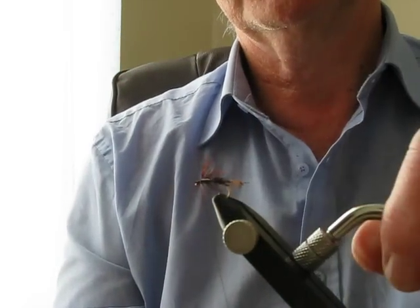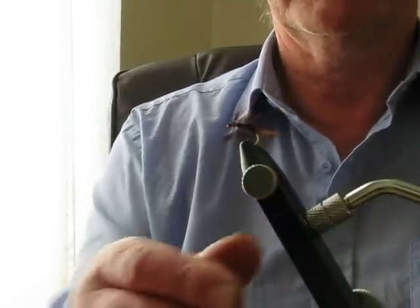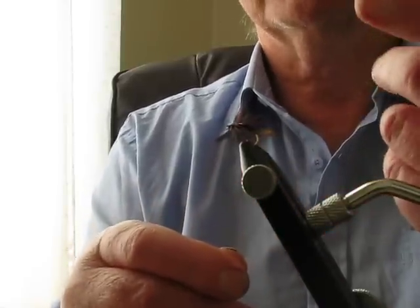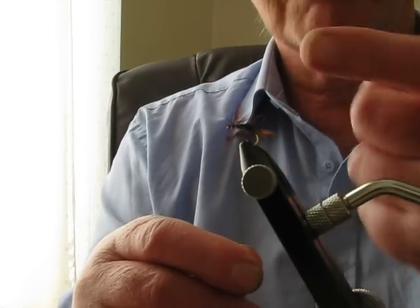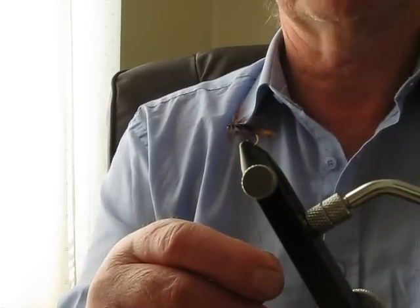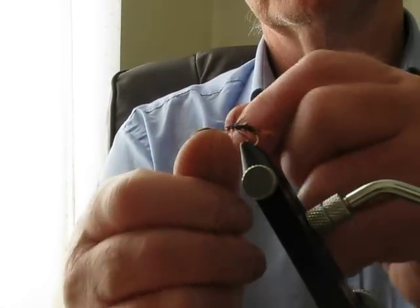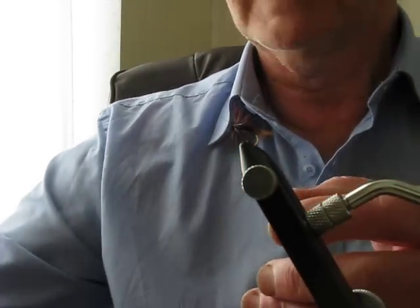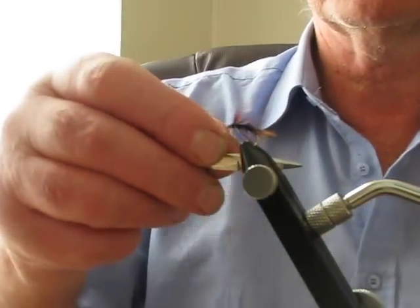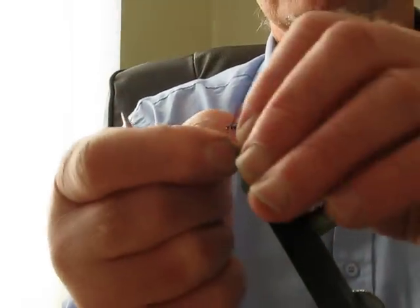And it's ready for the half hitch. Now I never use the half hitch tool - I've always used my hands. I'll try to do it in slow motion because I haven't seen anybody doing it the way I've been doing it, though there's obviously somebody else doing it. Twist over, and use the end of the scissors to feed the thread up rather than let it fall off over the eye - and just pull there.